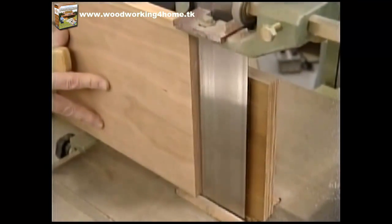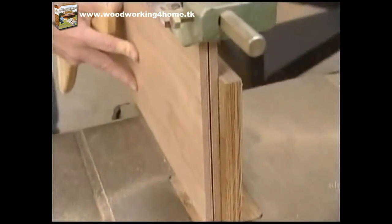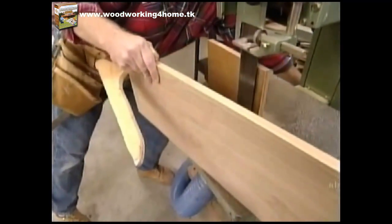The next thing I want to do is split this one-by-ten to make the bottom for the tray. I'm going to use a re-saw — it's really a band saw with a very wide blade with carbide tips that cuts through the hardest wood no problem.